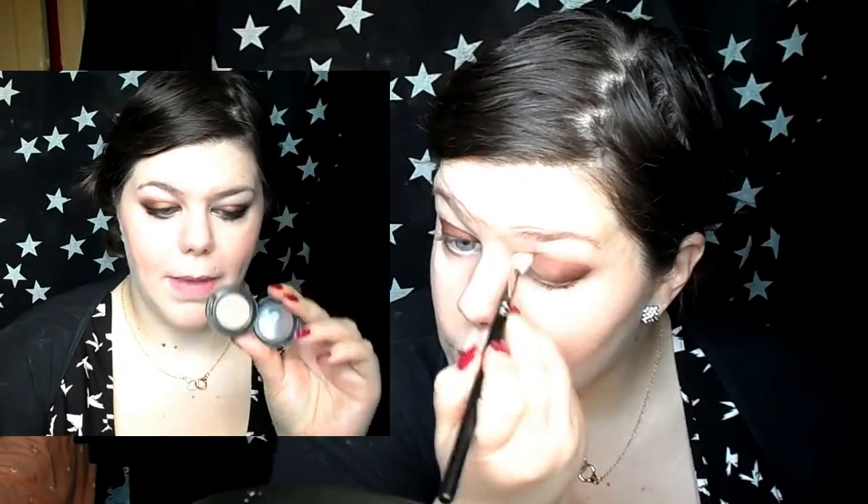Once I had all of the Shimmering Sienna on, I took a lighter kind of brown colour and blended it all out. This is Era from MAC and it's just a perfect soft blending colour that transitions really well into the other colours.